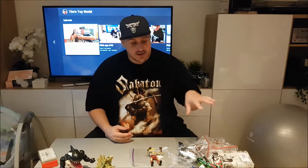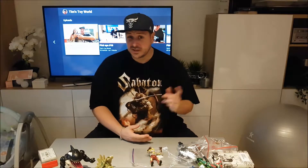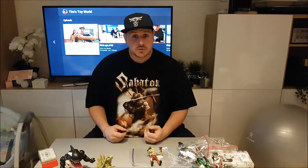Hi everyone, welcome back to Tim's Toy World. Today I'm going to show you guys the stuff I picked up recently. It's mainly an unboxing, but I already took some stuff out of the box to make this go quicker. I went back to Belgium for the first time in a while, so I had some packages waiting for me. I'm going to show you guys my latest haul.